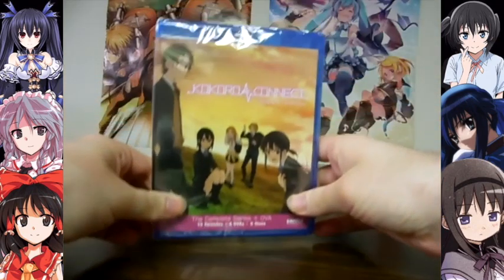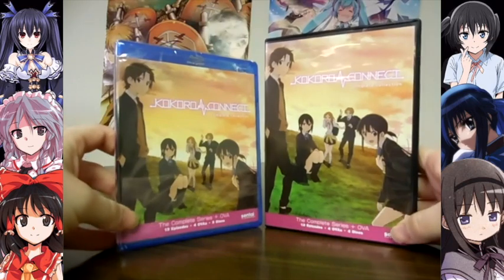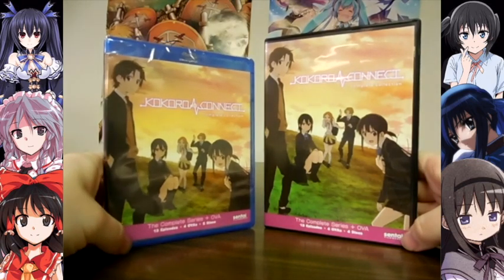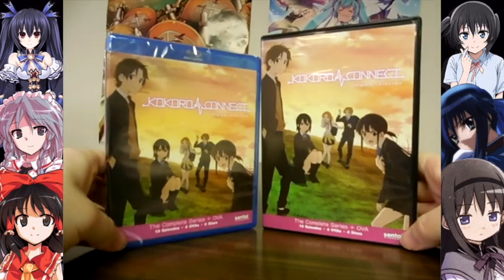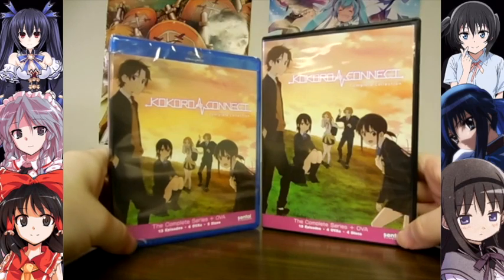Today we're unboxing the complete collection of Cold Crow Connect on Blu-Ray, and here's the DVD that we unboxed years ago. Like with other shows from Sentai, they originally had separate sets for the TV series and the OVAs, and afterwards they release a set that has the entire series in one, which is what we have here — the TV episodes and OVAs in a single release.